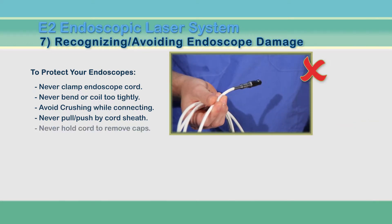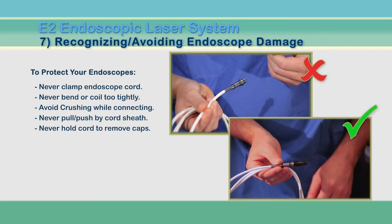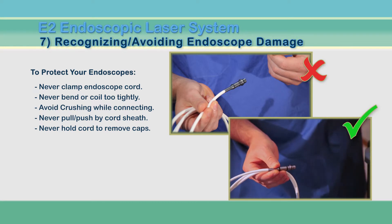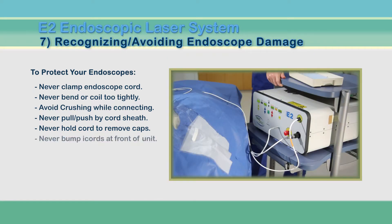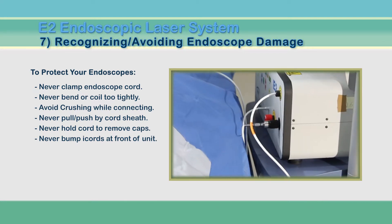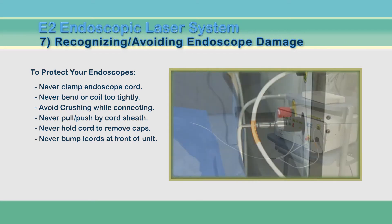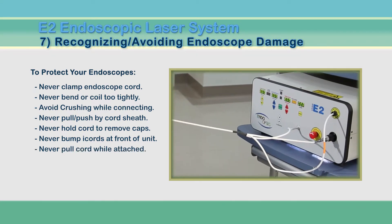Similarly, when removing connector caps, always hold the endoscope by the connector itself and not by the white jacket. When the endoscope is connected to the E2, be careful not to lean into or push a bed or other large object into the face of the unit. And do not pull the endoscope, as this can break the fibers also.